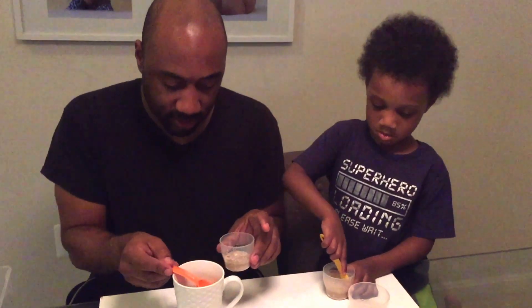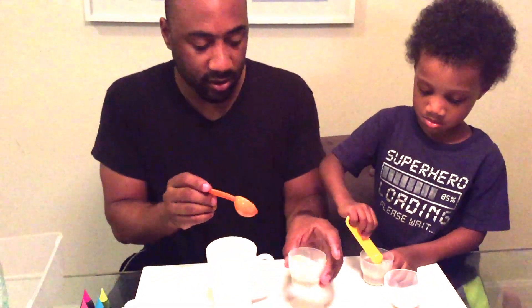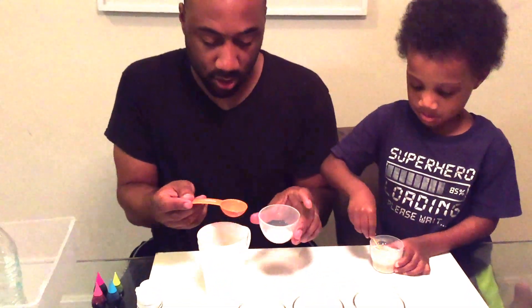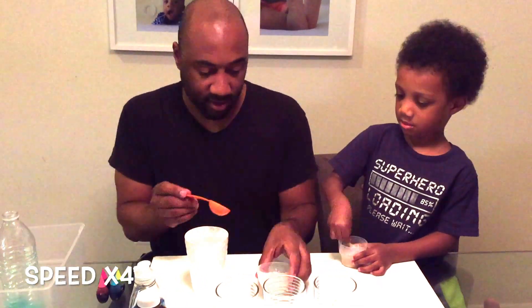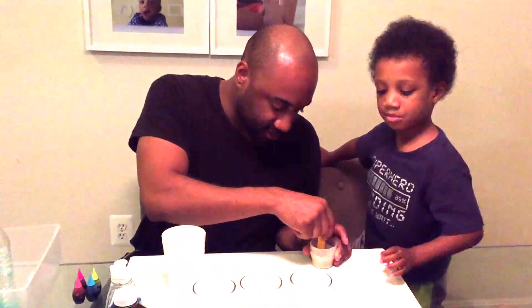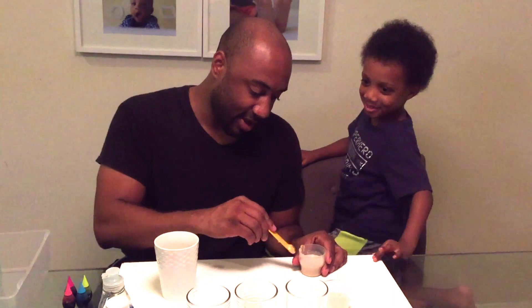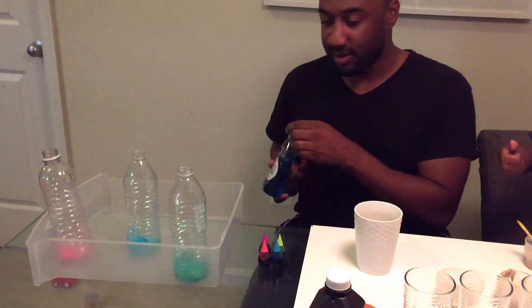Now we're stirring some warm water into the yeast. We'll use one tablespoon of yeast in each container with three tablespoons of warm water. Now I'll start putting the soap into the bottles. It's okay, you can get a little bit on your hands.